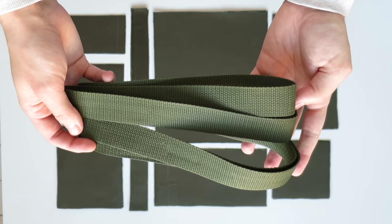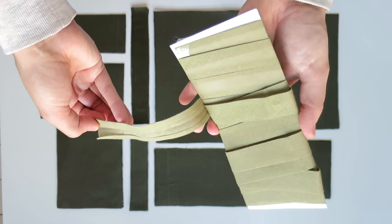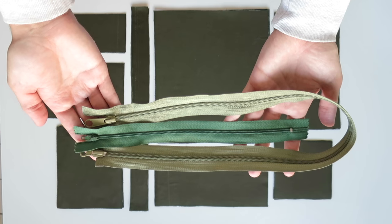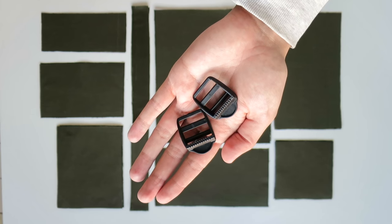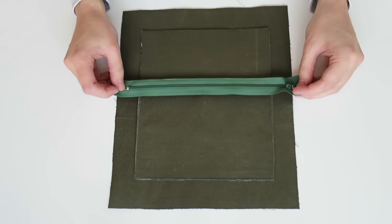I'll also be using some webbing for the straps, some binding to finish off the seams, two zips, and two adjusters. Let's start with the front pocket - I have a zip that's slightly longer but I'll cut that down to size.